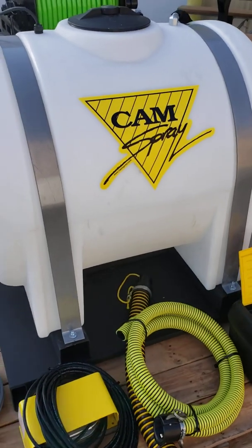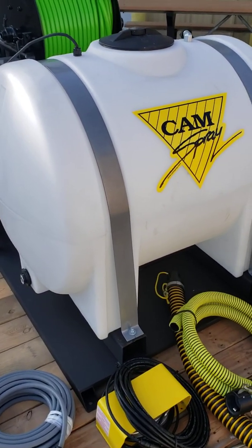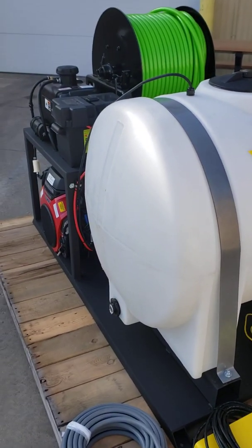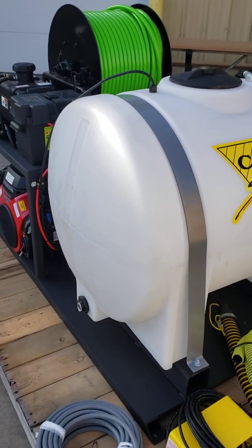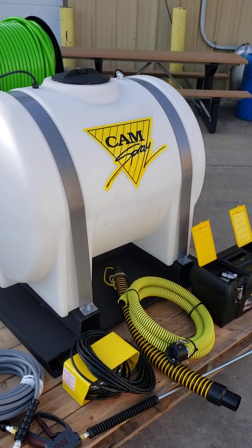So if you're interested in this machine, you can look us up on the web at www.camspray.com, or you can call us at 800-648-5011. We'd love to talk to you about your jetting applications. Thanks for watching today.